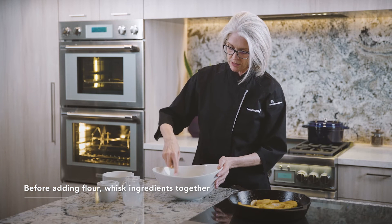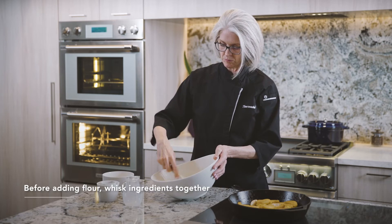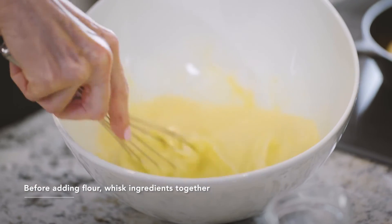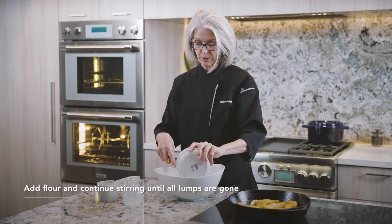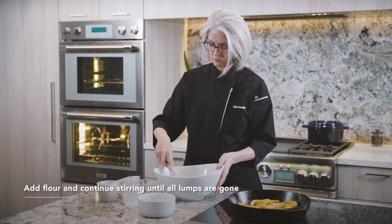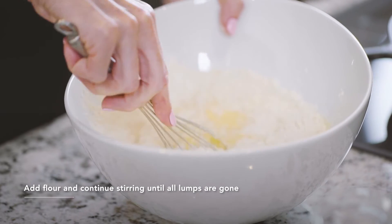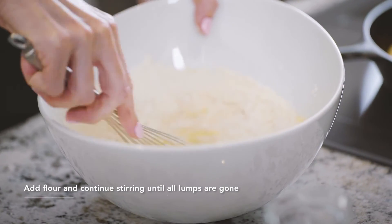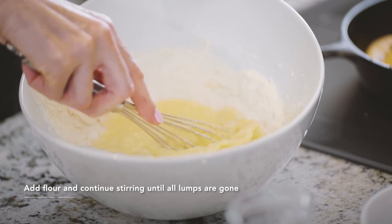I'll whisk all this together. And now we'll add the flour. We want to get all the lumps out of this batter. We want it to be really nice and smooth when we pour it over our apples. So I'm going to really get after this.